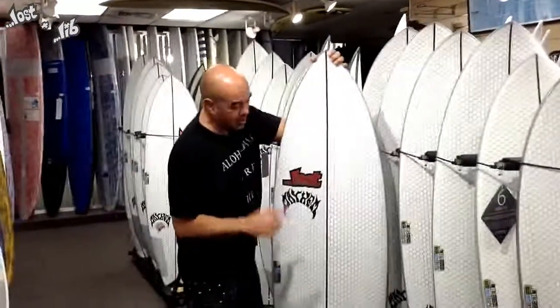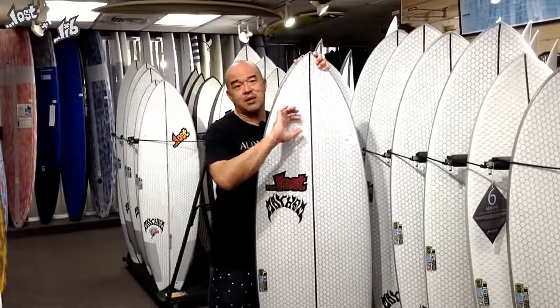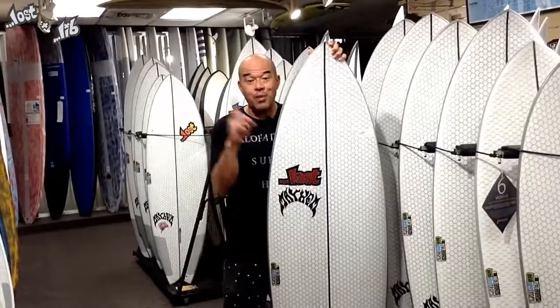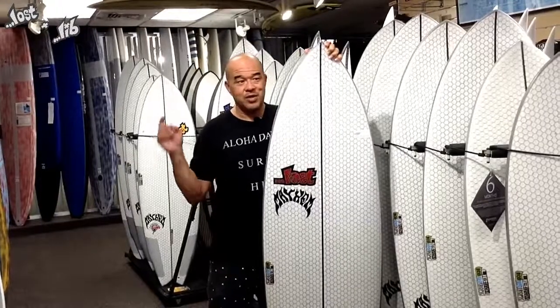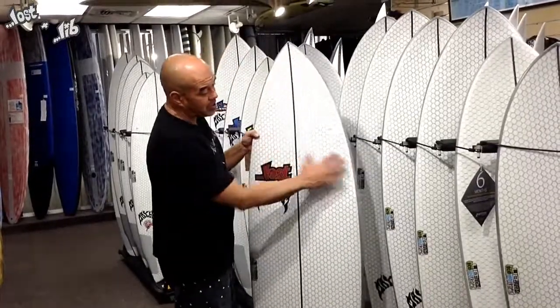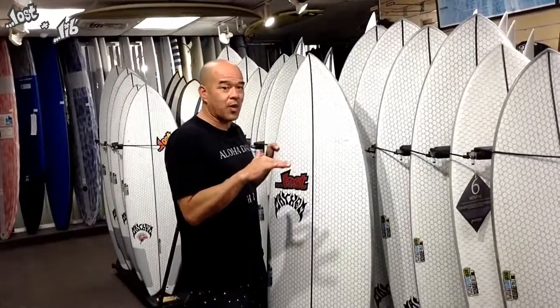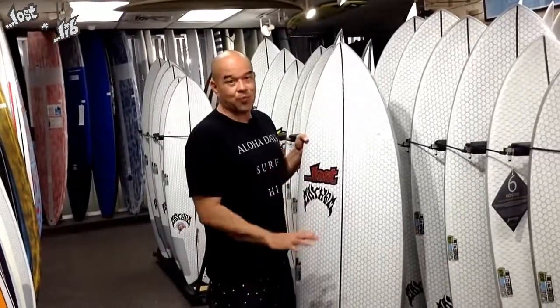This particular model right here is called a Short Round. It's a hybrid board — it bridges the gap between a round-nose graveler board and a high-performance board. So if you're looking for one board to surf on small days and also use for high performance, this is the board — it's right between those two. It has a slightly wide nose compared to a high-performance board, so it helps you catch waves really well. You can be front-footed or back-footed on this board and it'll still surf well.